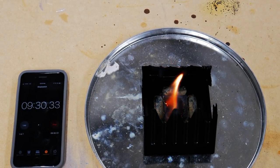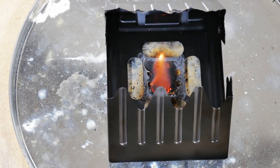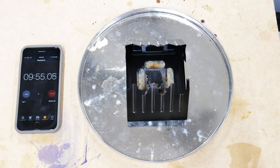That little cube is not going to last another eight minutes. It is dying. It is dead — at ten minutes. A little far off from the claimed 18 minutes.